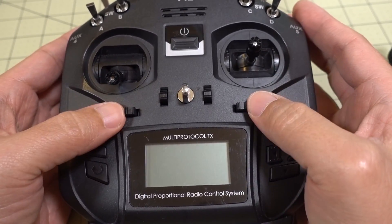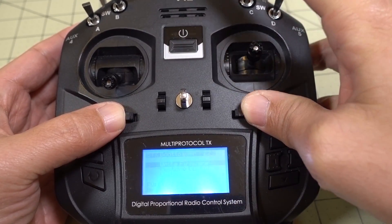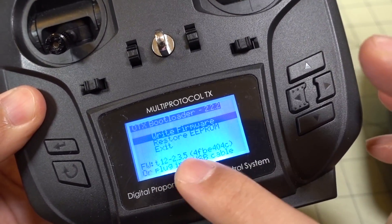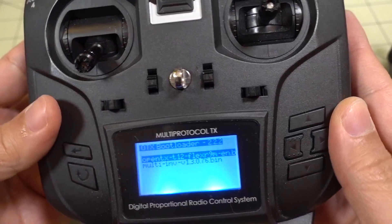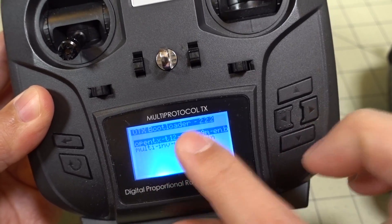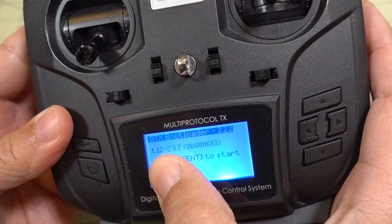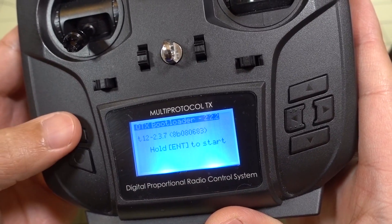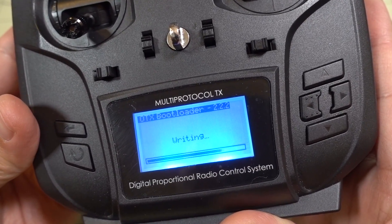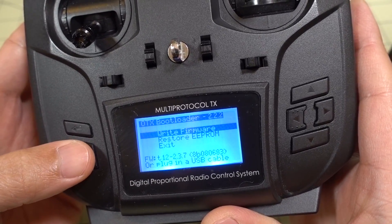Turn the radio on in bootloader mode by pressing the two bottom trims in and then tapping the power button. Now we're in bootloader mode — you can see we're currently on 2.3.5. Hit write firmware. Here I have the OpenTX firmware and the multi-protocol module firmware. Select the OpenTX firmware and we're going to go to 2.3.7. Hold enter to start writing the firmware. And that's done — go ahead and exit out of here.